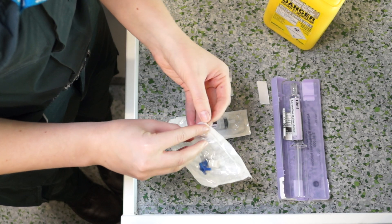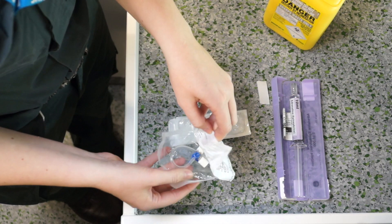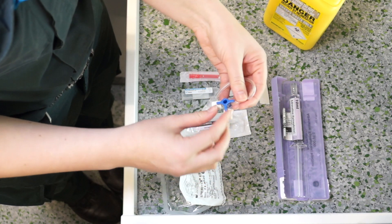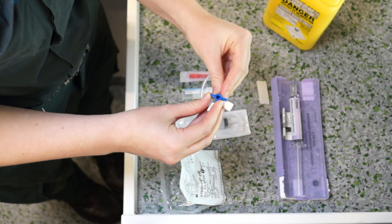Take the 3-way tap, open the packaging, position the blue tap to open the 2 ports and remove the caps.